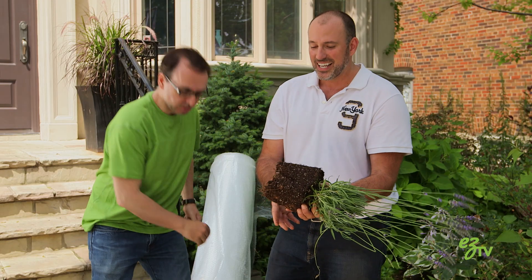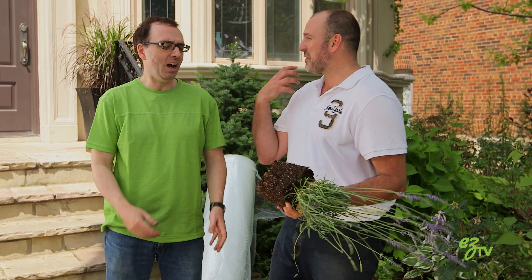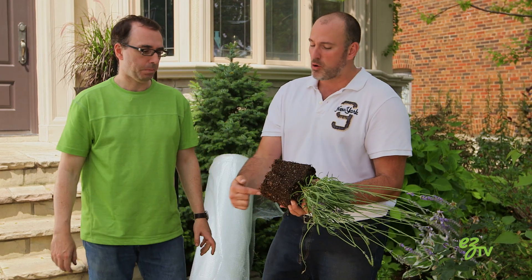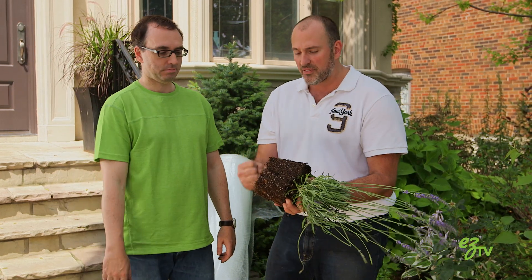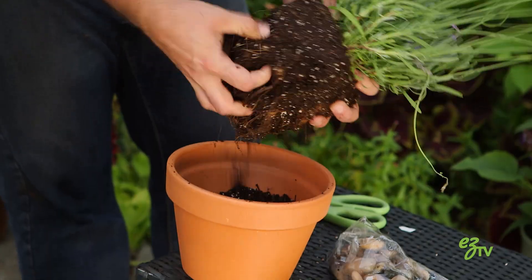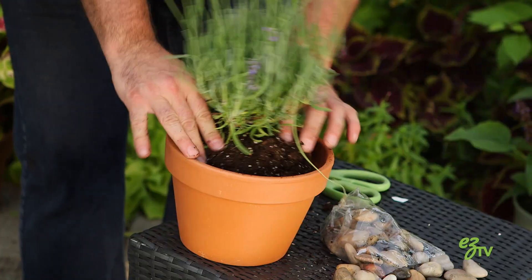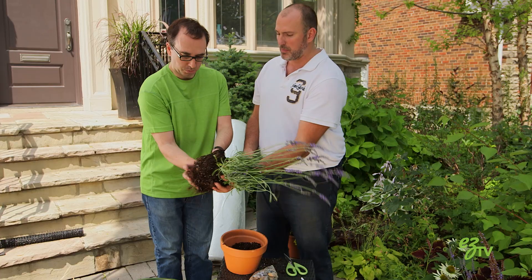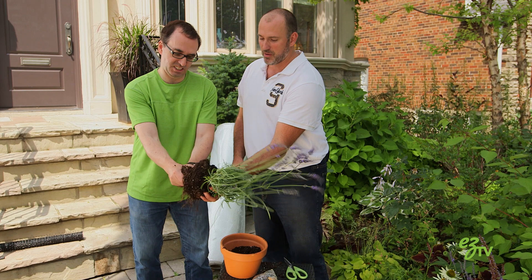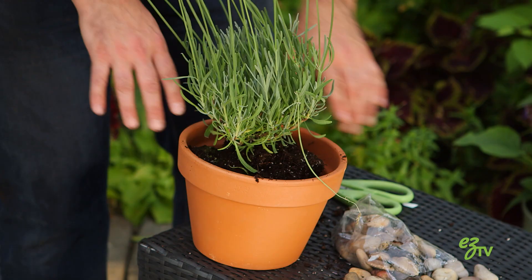The reason you do that — other than to get your own frustrations out — is you're actually promoting more root growth by ripping off the established roots. All the other roots are gonna say, 'Oh no, we need more roots,' so they start growing right away. You gotta be cruel to be kind. Work it down. You don't want to plant it high — you want to plant it as close as possible. Make sure it's nice and level, fill it with soil, and compact it in.